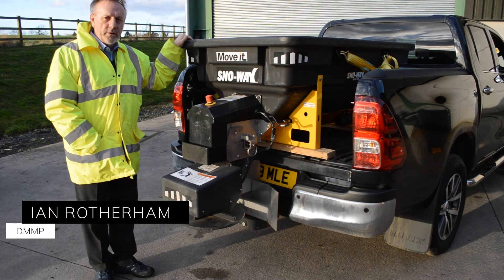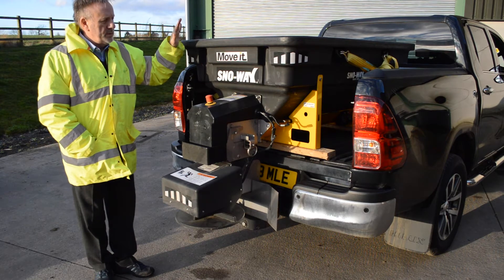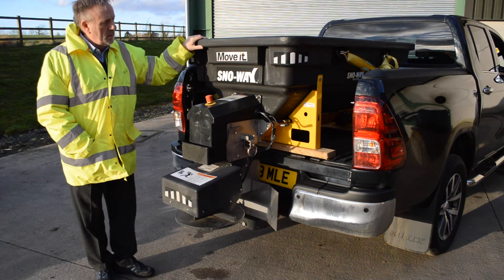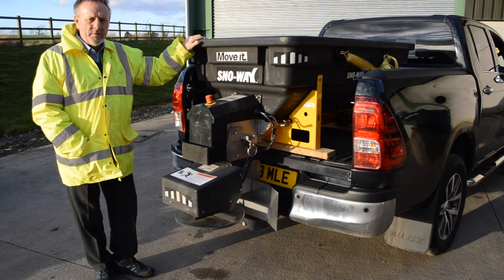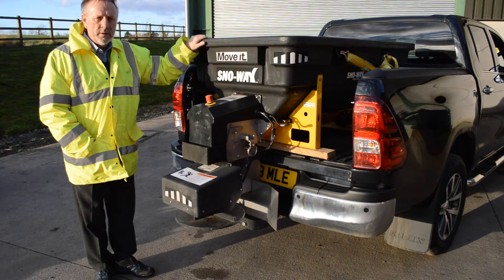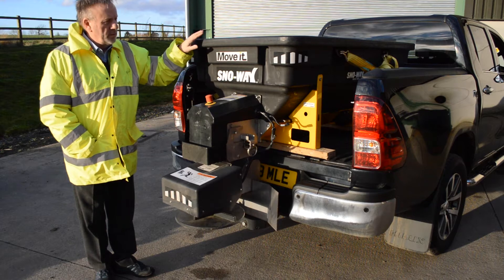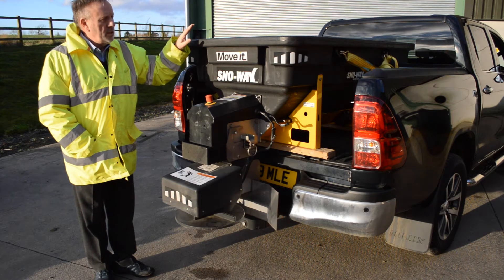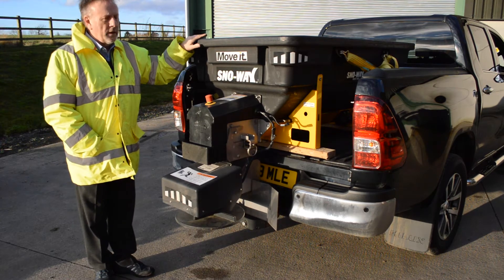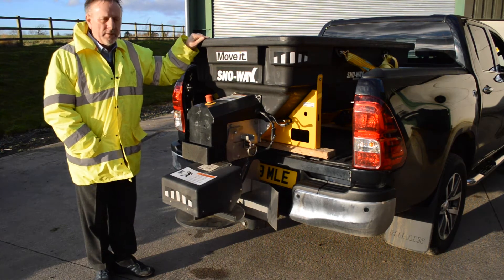Good afternoon, my name is Ian Rotherham from DMMP Ltd. I want to talk to you about one of our products, the Snowway RVB Gritter. This is designed for professional contractors who typically have a pickup truck like the one this is mounted on, a UTV, a flatbed, or even a trailer depending on the size of the machine. This particular one is the RVB 500, a 500 kilo capacity machine, but you can also get an RVB 750 that fits on a pickup truck, depending on the length of the bed.